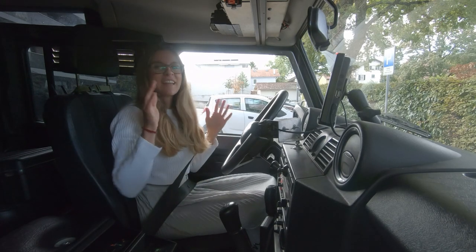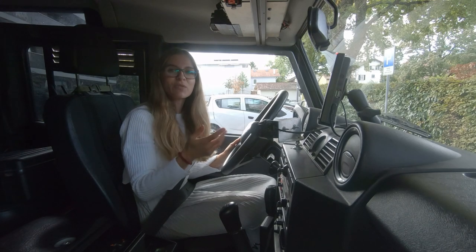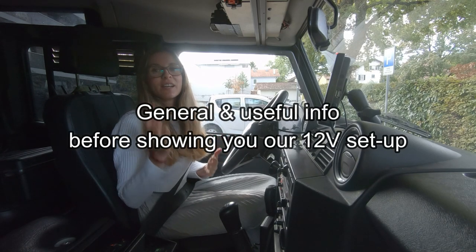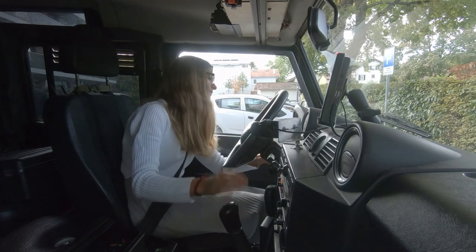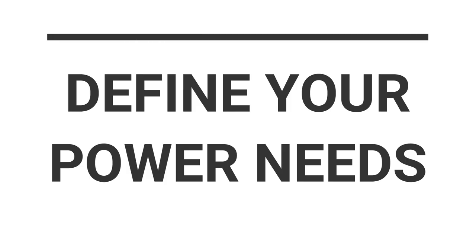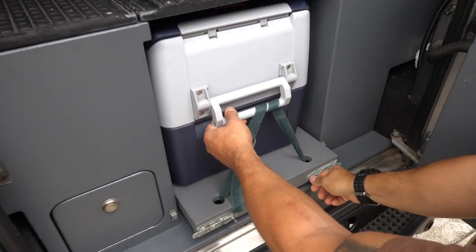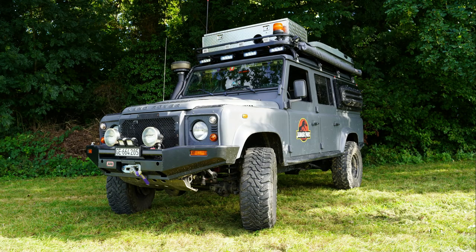Our installation is now complete, so let's see that together in this video. Before getting into our 12 volt installation, here are some general and useful information. First, you have to define your power needs — people who only want to power a fridge and a few LED lights won't need a 12 volt overkill installation like ours.